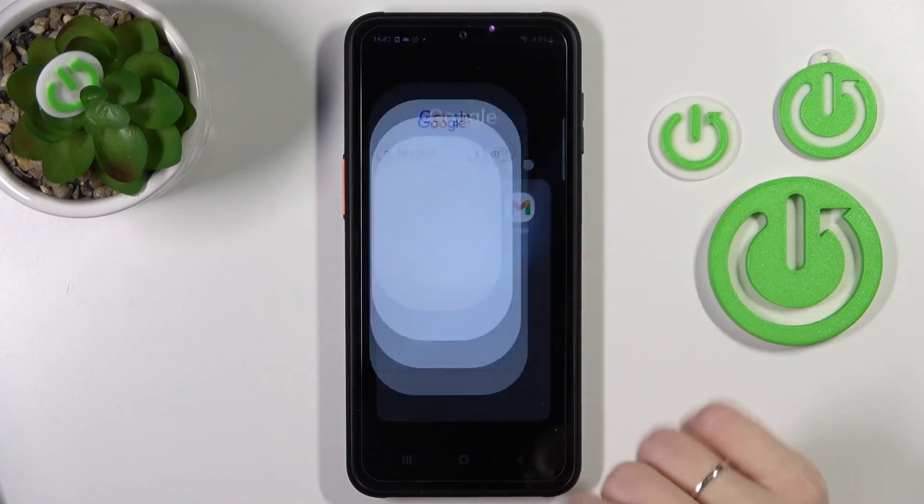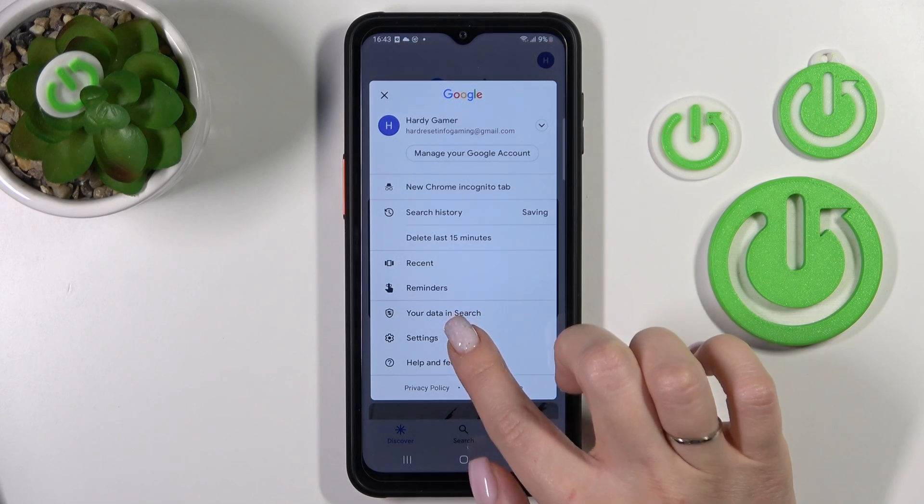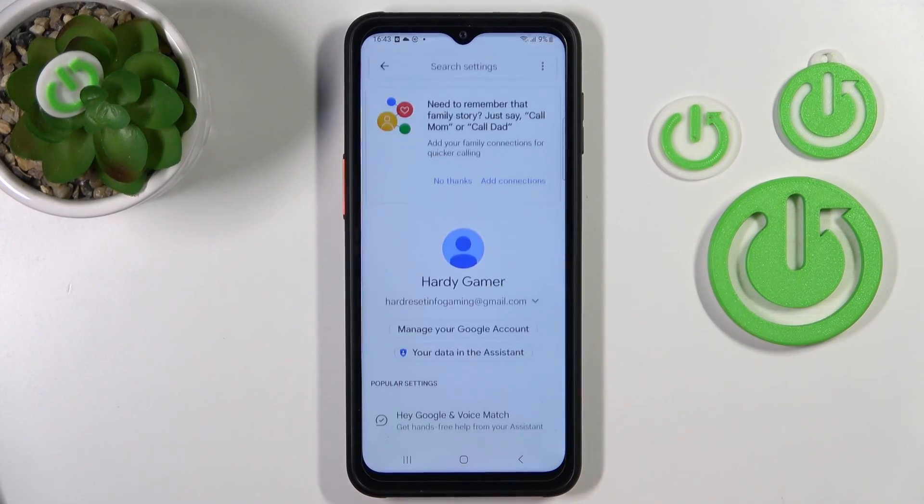First, we should launch the Google application and then click here on the right upper corner. After that, tap to Settings and tap to the Google Assistant section.